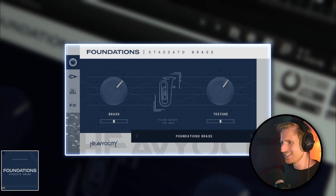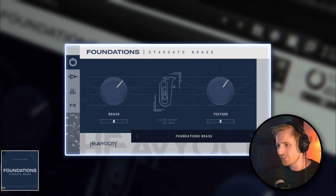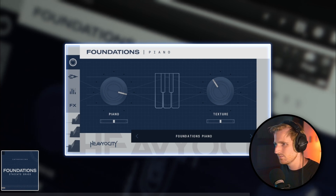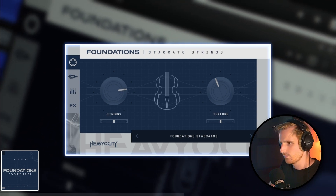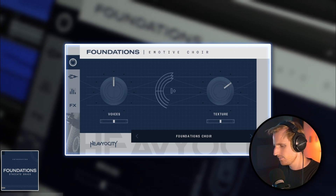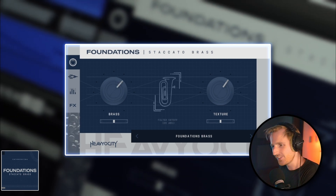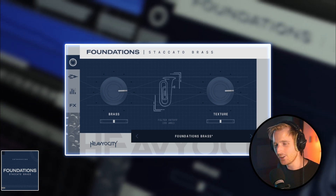It sounds excellent. It immediately has this sort of atmospheric cinematic feel of those foundations instruments, just like the foundations piano, staccato strings, or the emotive choir. All feature a signature sound design texture together with the instrument layer, and it's reflected on the interface.